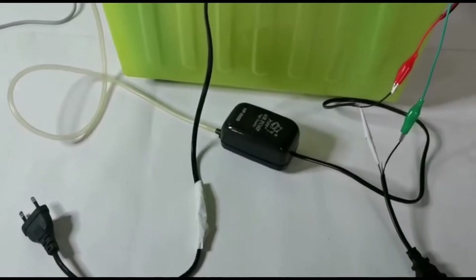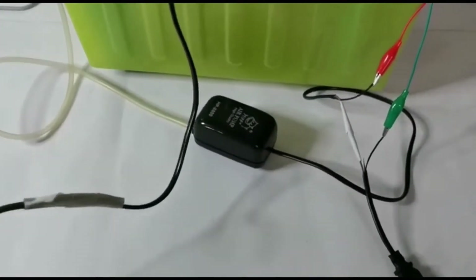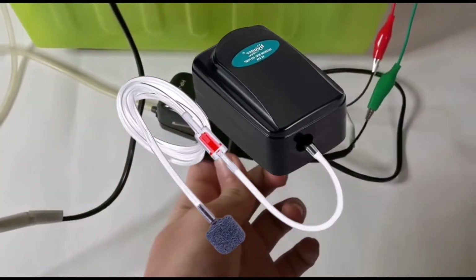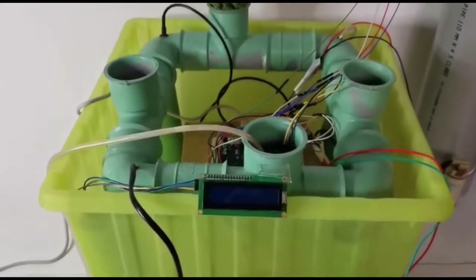Two plugs need to be connected to the AC power line. The first one is for the heater, and the second one is for pumping air into the water to make it move all the time and prevent algae from building up inside the water system.